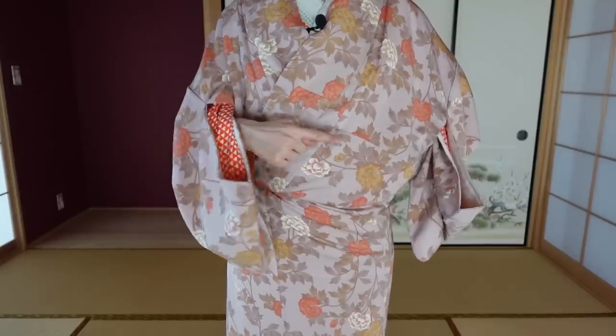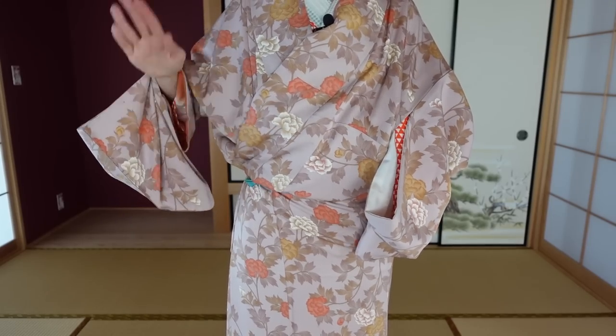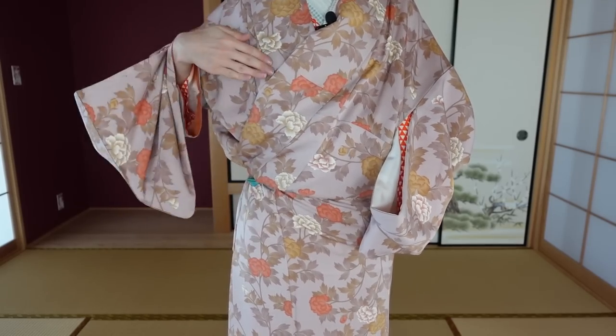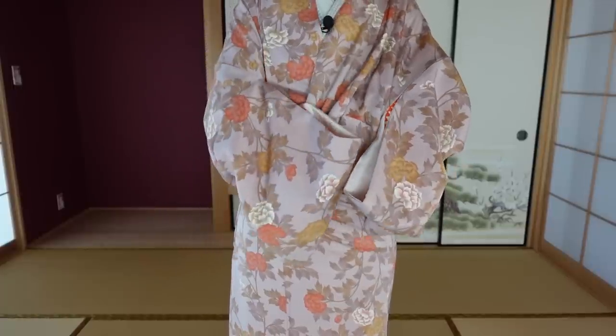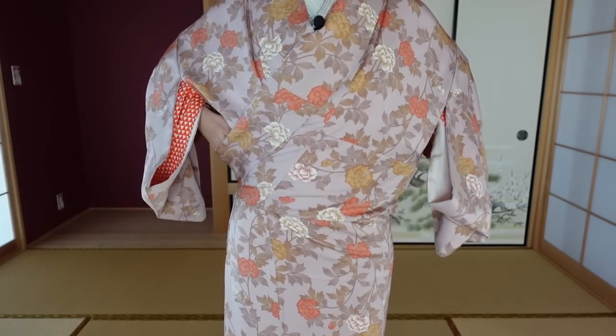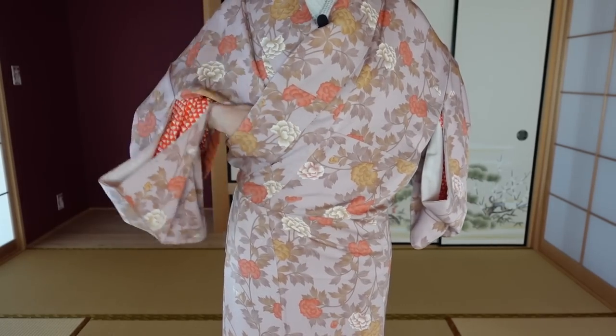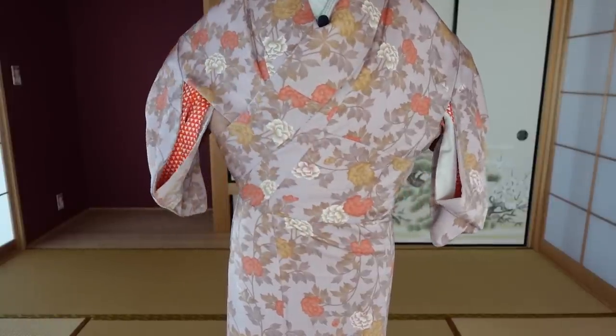Pull your right hand out. Let your left hand go all the way to the right behind both layers, and your right hand goes into the top layer through the collar all the way to the left so your hands are crossed — reversed. That's why I call it the cross slide — then you slide to each other's side. One last time with your right hand from left to right, let your fingertips form the ohashori.